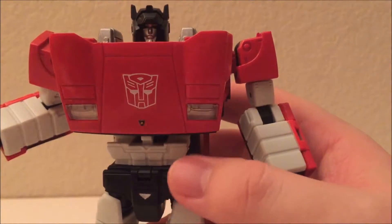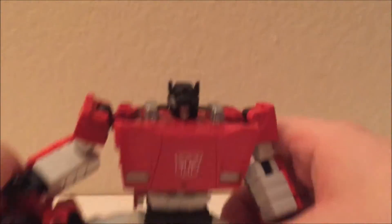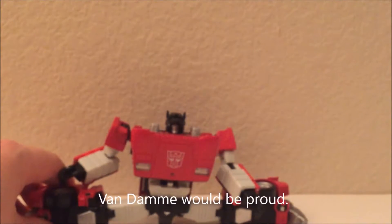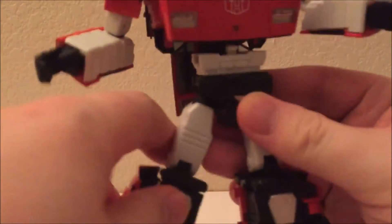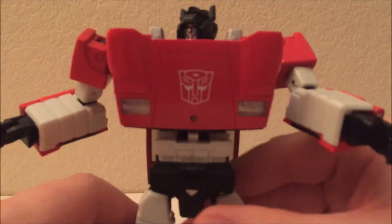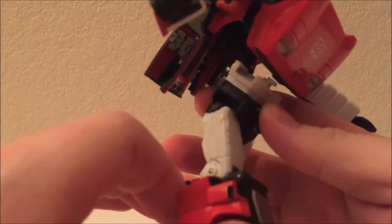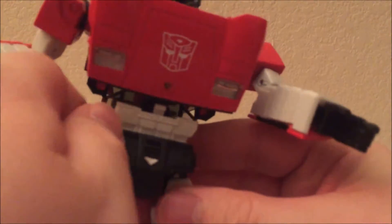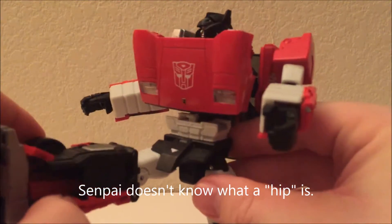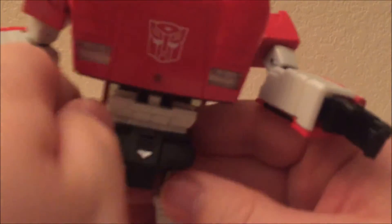His legs go all the way out so he can do the splits really well. The joints feel a little loose, especially in the hips, which is a little annoying. But more annoying is that each leg only has 45 degrees of motion forward and backward. There's a little hip armor piece you can lift up to get fuller forward motion, but that feels like cheating — you have to manually tilt it, and it's not as elegant as a Gundam skirt.